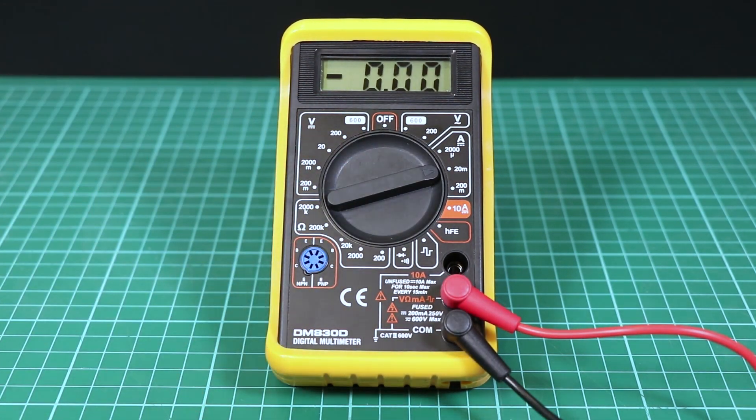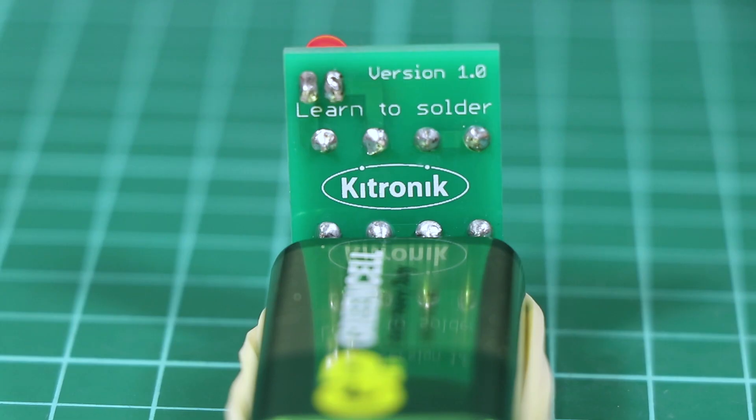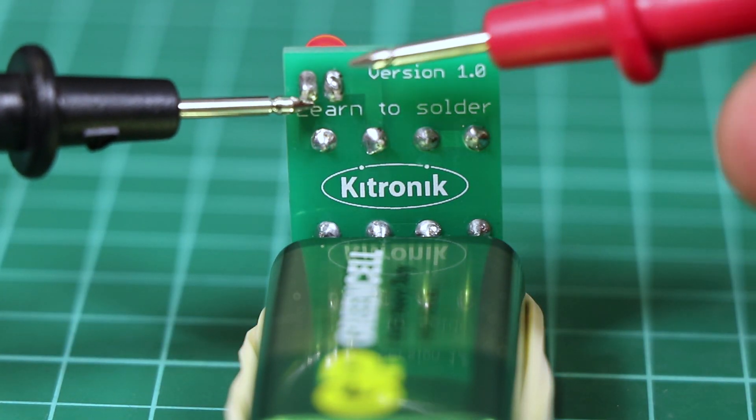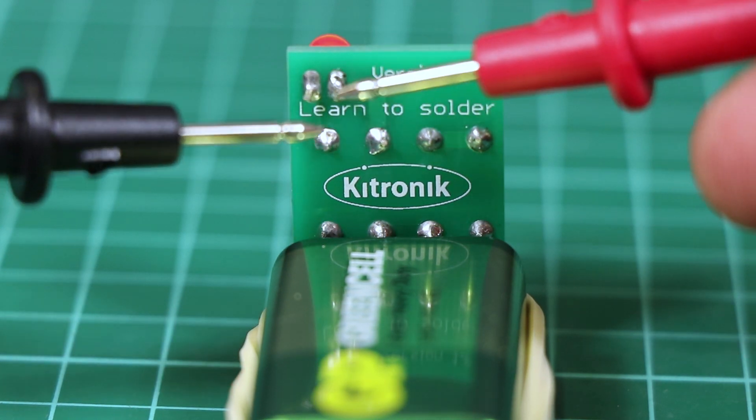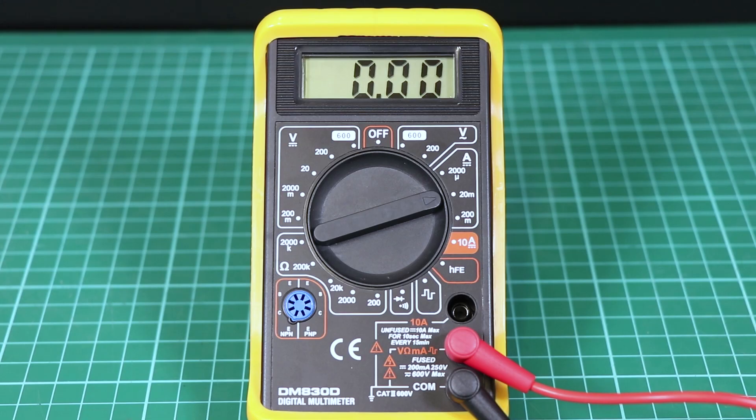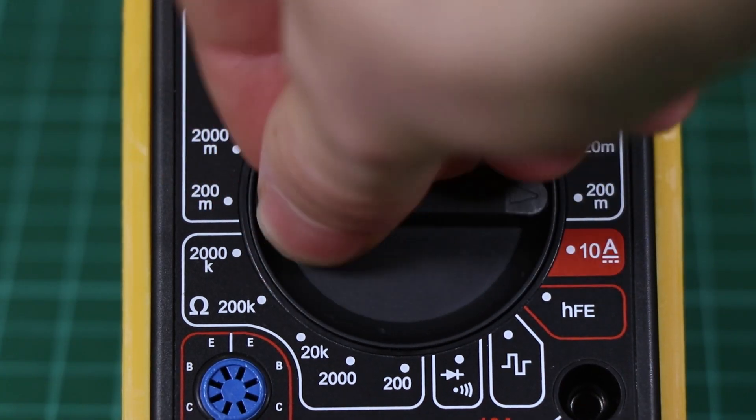Current flows through the component. To take a current reading, the circuit needs to be broken and the meter inserted. If the meter is placed across a circuit like it is when taking a voltage reading, a massive amount of current will flow through the amp meter, damaging it and potentially damaging the power source.